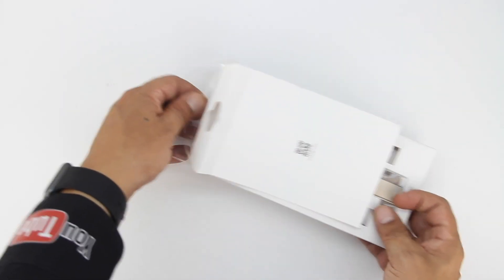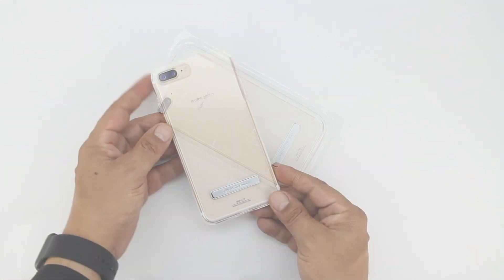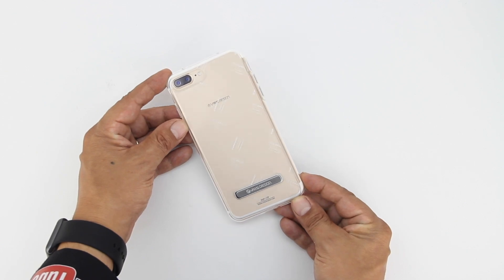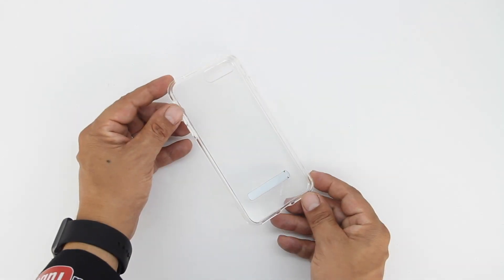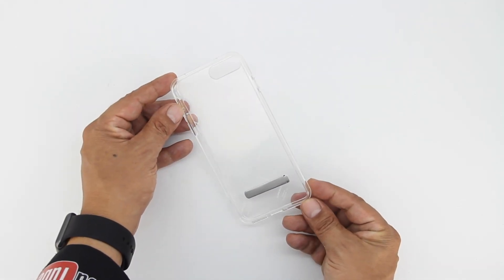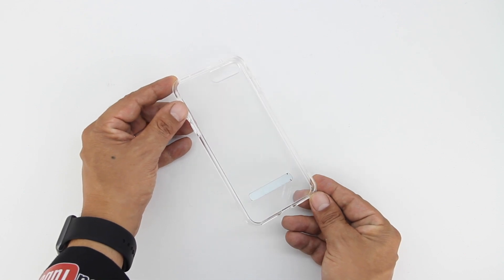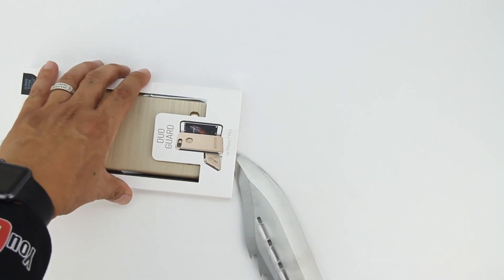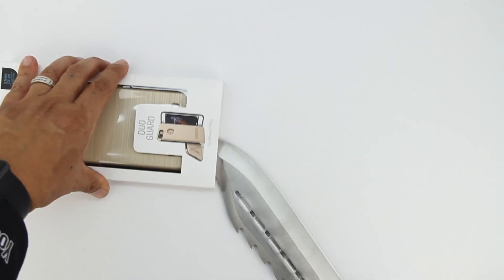This case is completely transparent and has a shockproof casing. The case is also extremely lightweight and has excellent grip. Now as of the current time of filming this video, which is September 10th, the iPhone 7 Plus is not out yet. However, as soon as it does come out, I will be making another video which will technically be a review of all these cases with the iPhone 7 Plus in them.